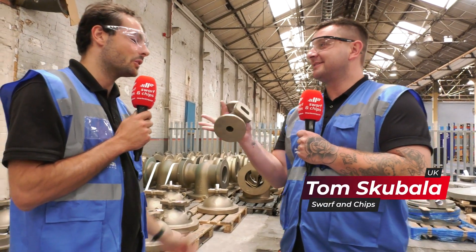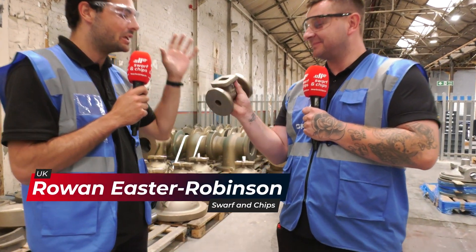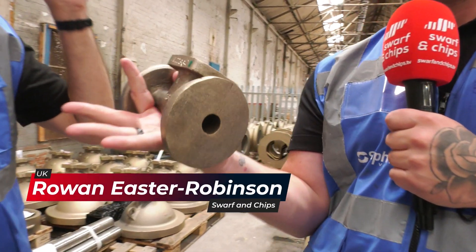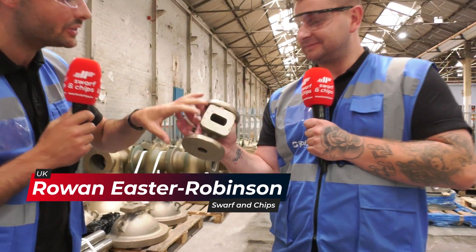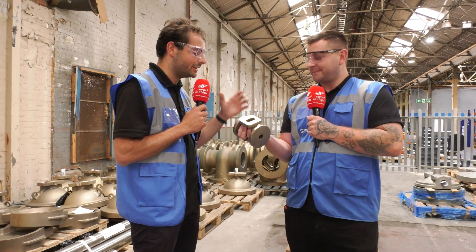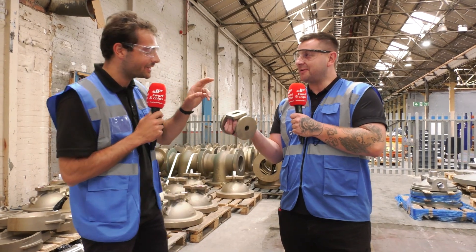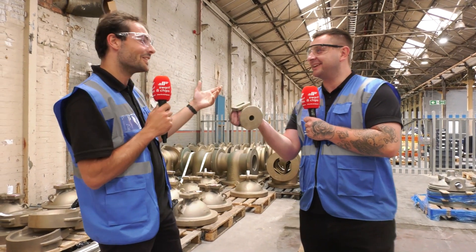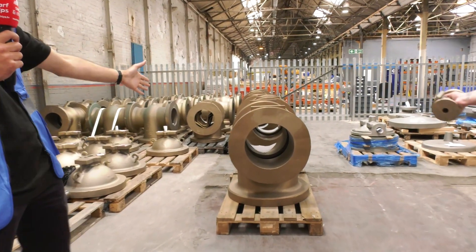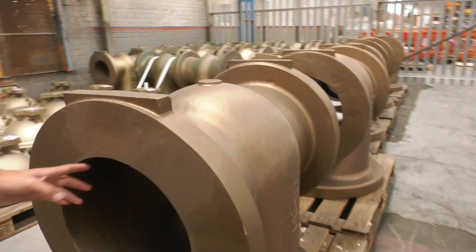So these guys do a wide range of gate valves, butterfly valves, and ball valves. They've been going for 200 years, and while the designs haven't really changed in 50-100 years, the way they manufacture them has. They don't just do one size - they go from tiny little balls up to absolutely massive gate valves, maybe 300 mil size or even bigger.